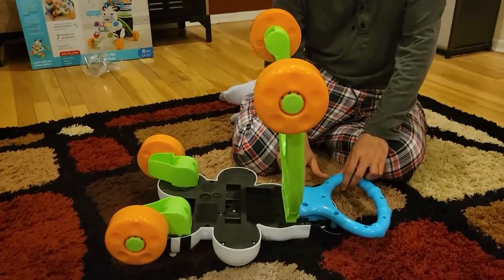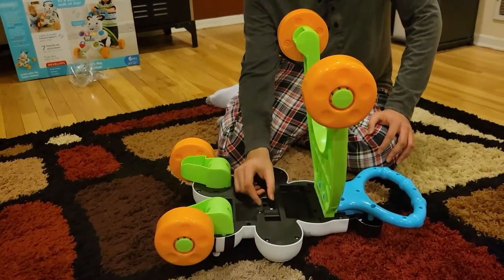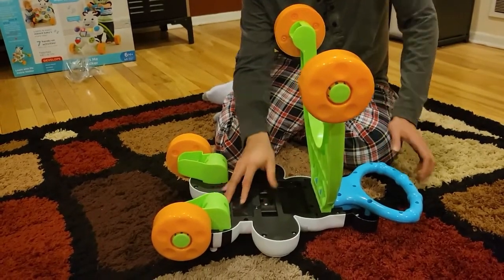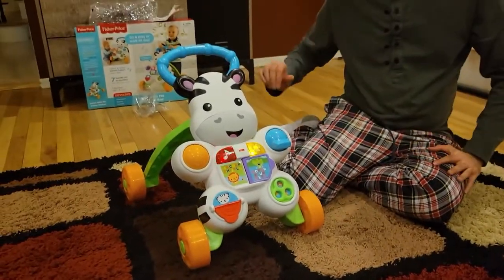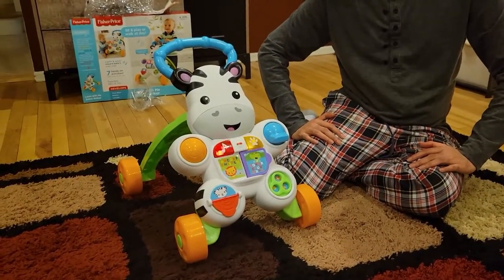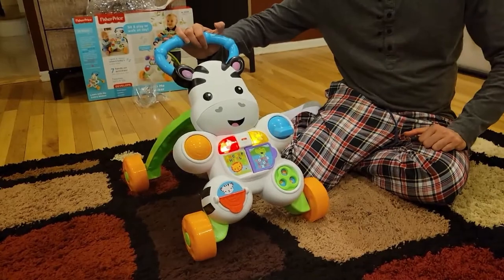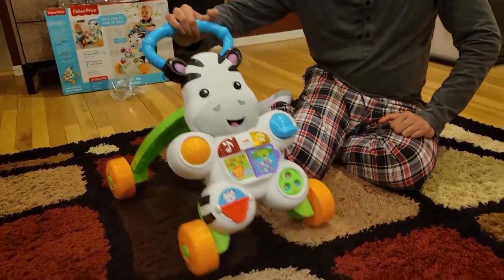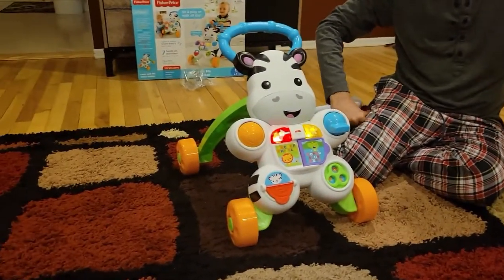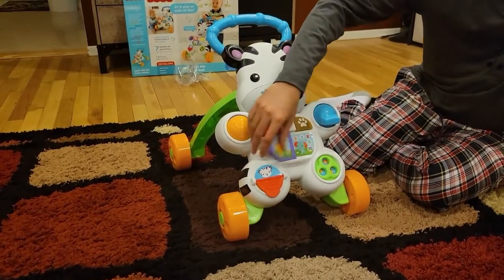I've put the four screws in, inserted the batteries, and locked the compartment back. There is a switch for medium volume and high volume — I'm putting it on high. When I turn it on, you can hear how it starts. When my daughter moves it, it makes noise. You can see the baby starts walking and it makes nice sounds, and you can also interact with the front buttons.